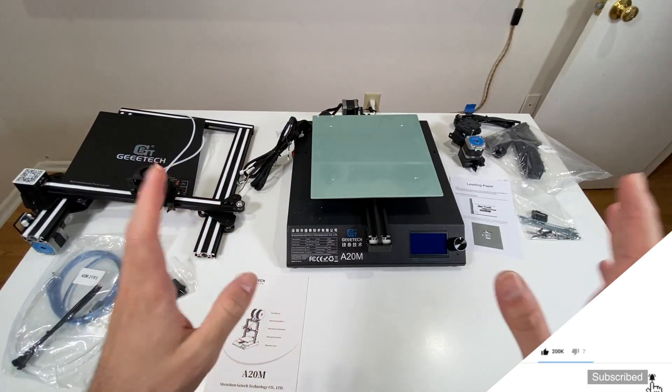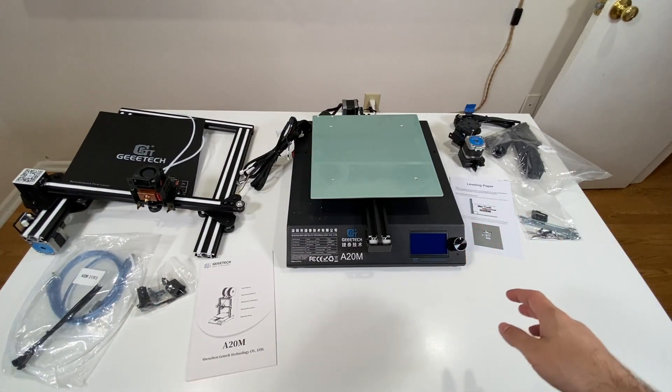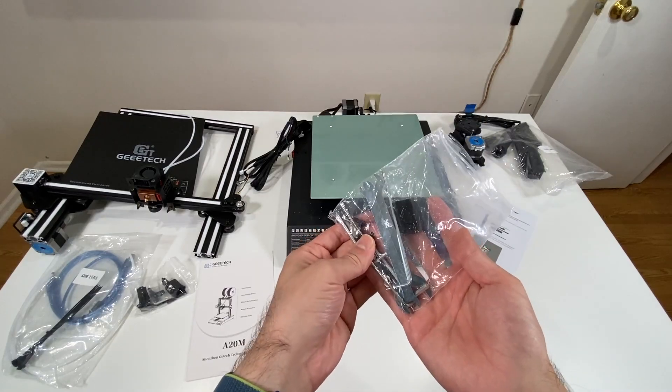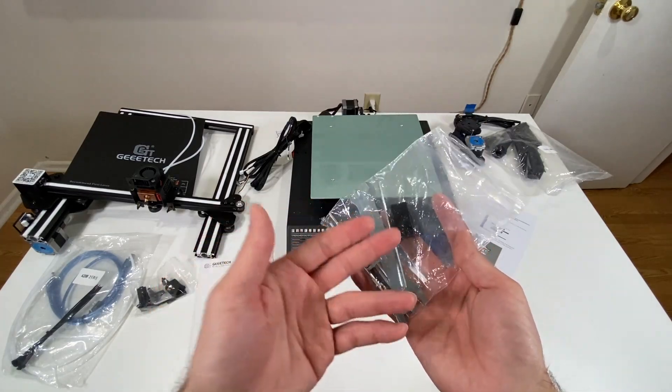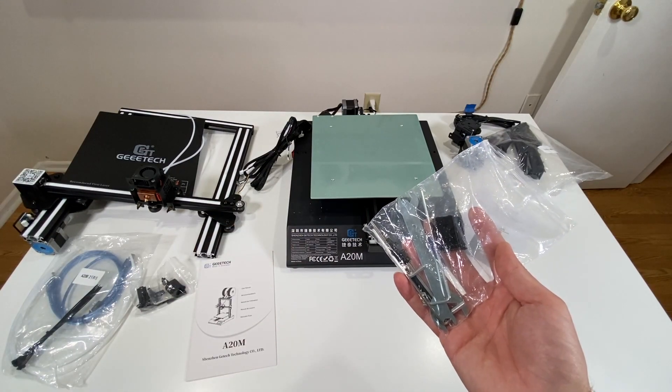Right now I have all the parts on the table including the user manual. Let's start assembling. In the ziplock bag I have all the tools I need for this assembly. Let's take our tools out and go over the assembly steps one by one.